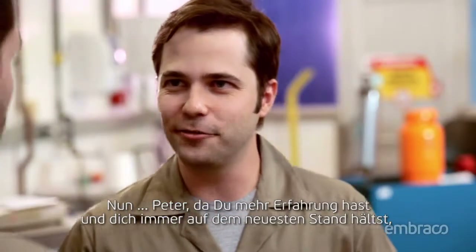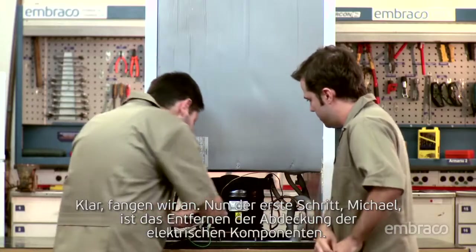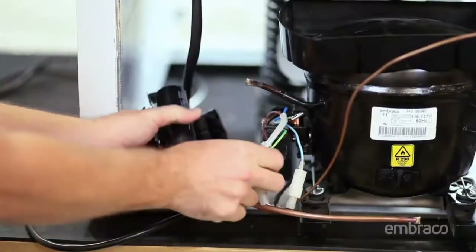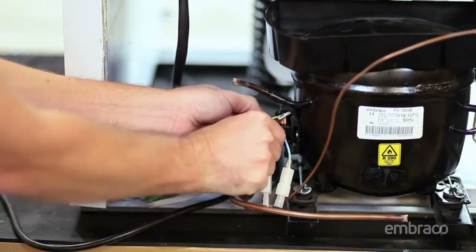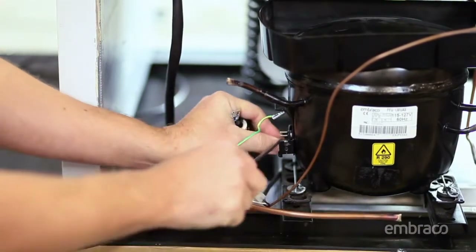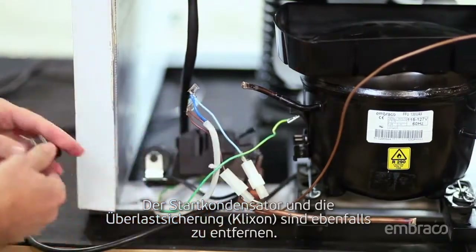Fred, since you have more experience and are always keeping yourself up to date, could you show me how to do a complete check as well, please? Sure, let's go. The first step, Joe, is to disconnect the power cable and remove the cover of the electrical components. Then remove the relay. It's also necessary to remove the start capacitor and overload protector.